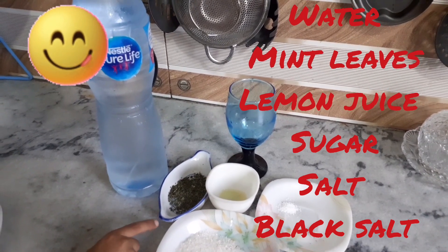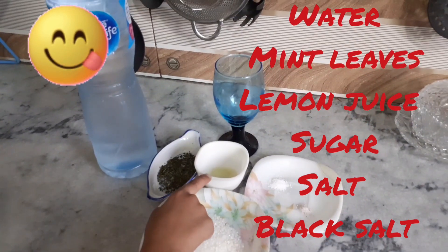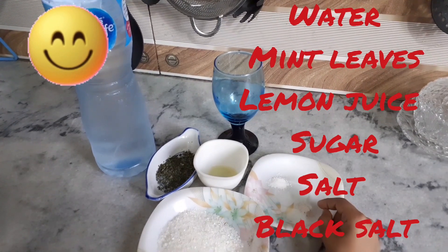We need water, mint leaves, sugar, lemon juice, a pinch of salt, and a pinch of black salt.